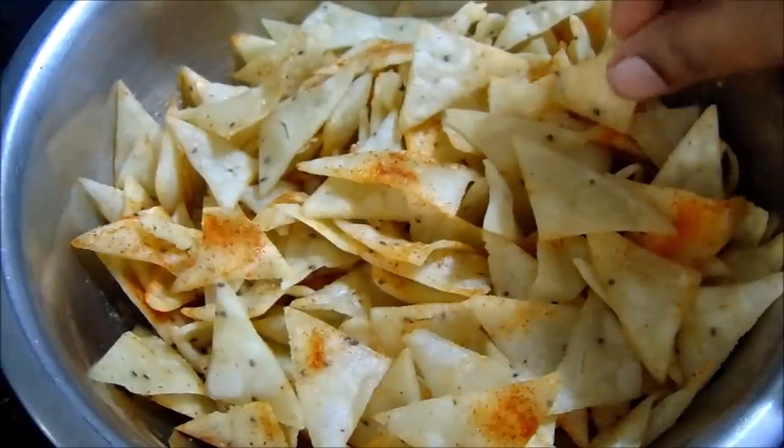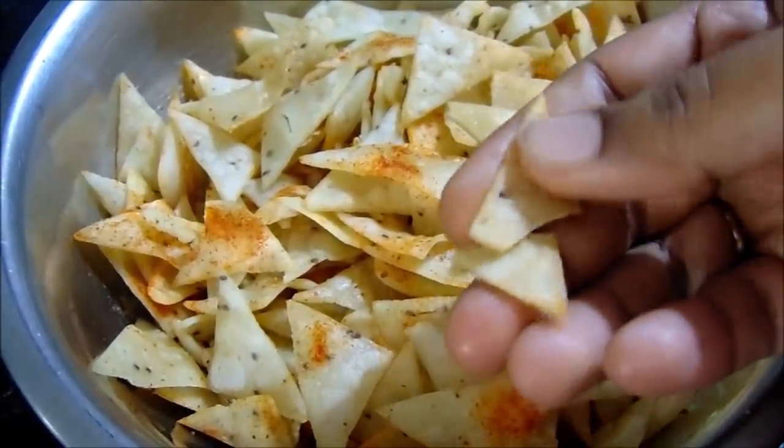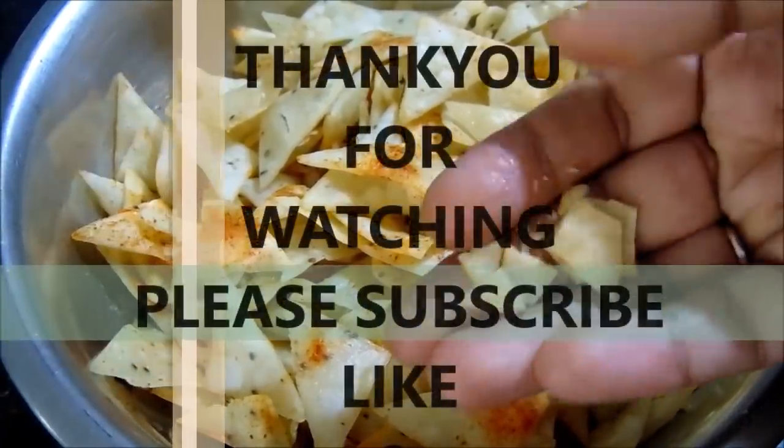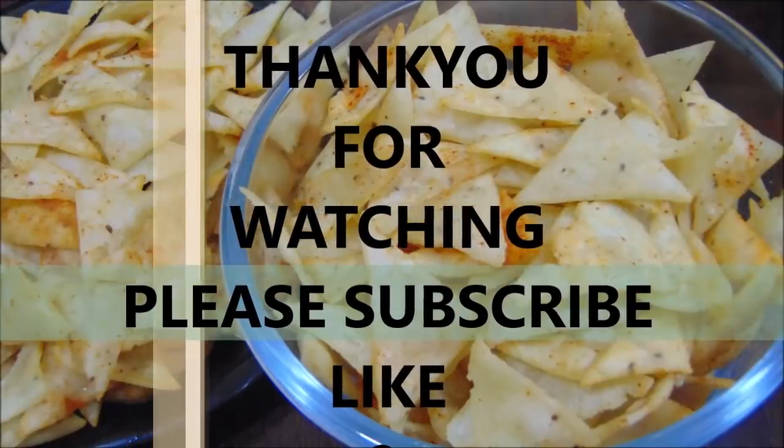The chips are very easy to do. This is perfect. It is very good taste. Please try this recipe. Please like this video and this channel. Bye!